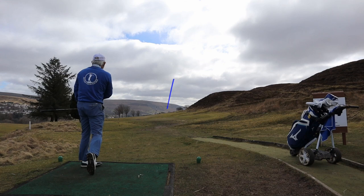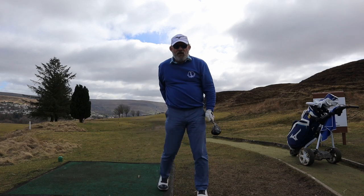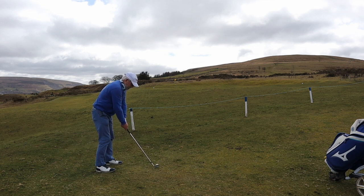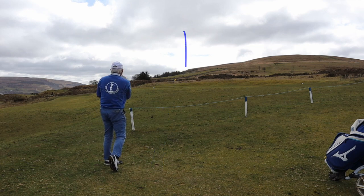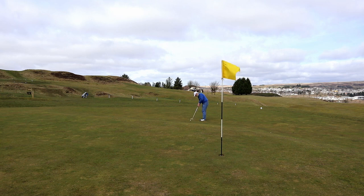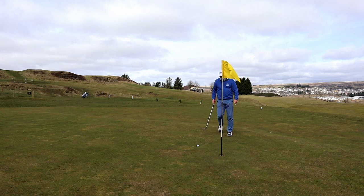That'll do for starters. The flag is back left on the shelf - this is as hard as it comes. With a skinny little contact like that it's into the bank and back again. I've got to come up this step but the step is at a funny angle to me, so I've got to aim much further to the right than you would imagine. Still, it's nice to put a par on the card to start with.